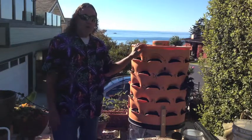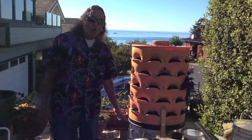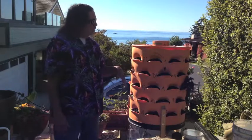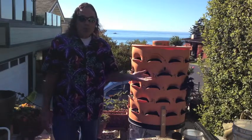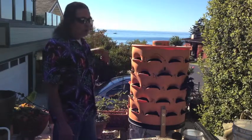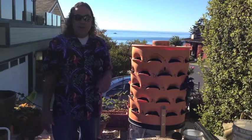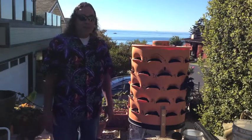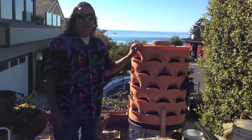Think about how much labor this saves. No gopher problem, no weeding problem. If you have any kind of deer or rabbits coming around, it's very simple to enclose it with a simple fence. If you have any birds come around, very simple to just hang a net over it. Absolutely simple maintenance.